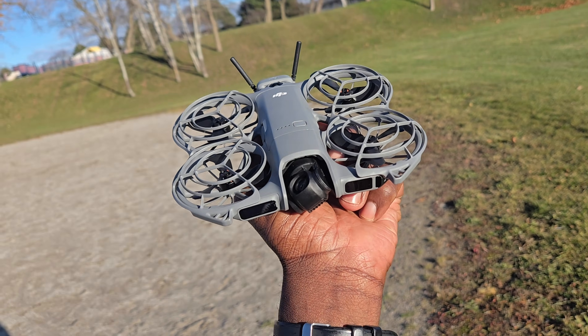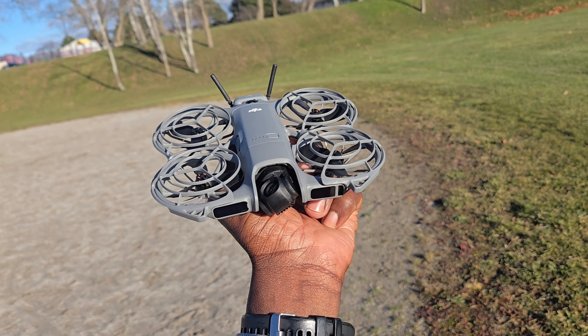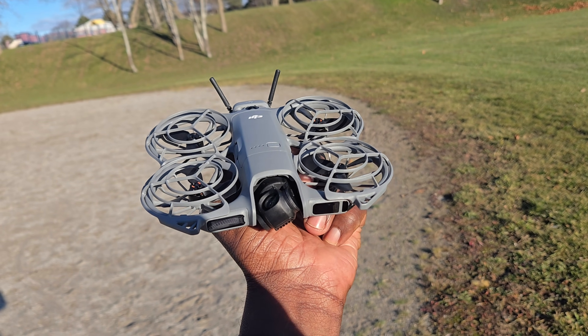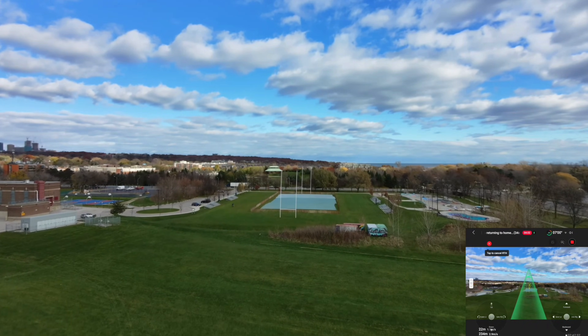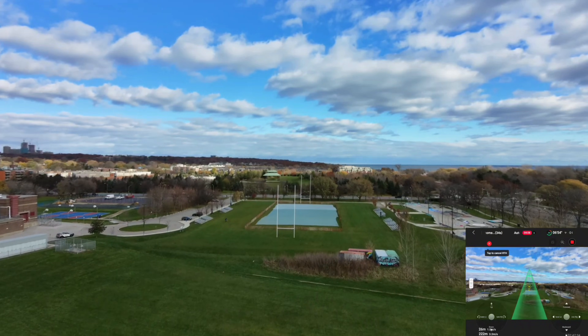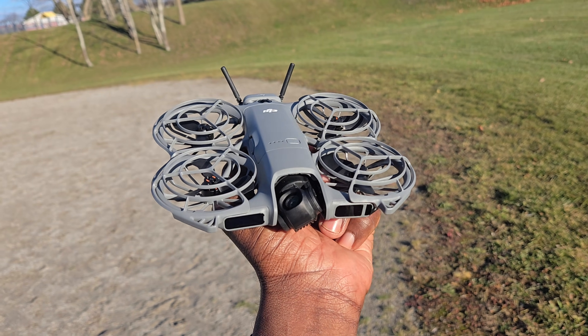What's up guys, TornRC here, back with another video with the DJI Neo 2. This time it's going to be an altitude test with my cell phone. When I did a range test it went — cell phone went 279 meters, in this busy area with all kinds of Wi-Fi. So let's see how high this thing can go with my cell phone.